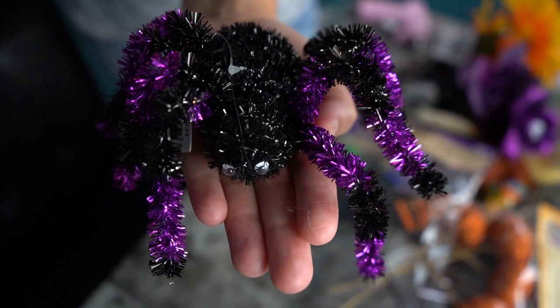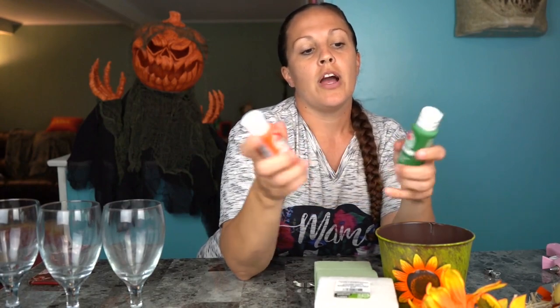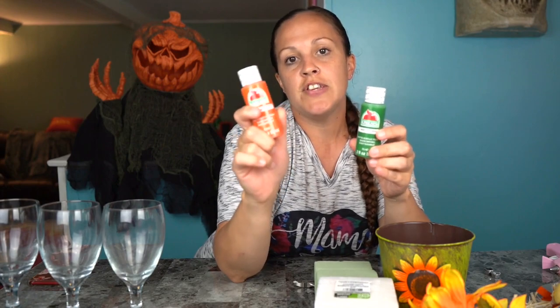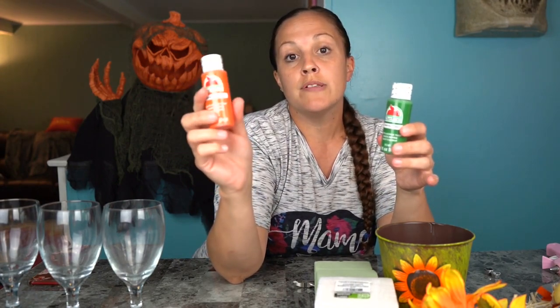I found this spider at Walmart, it was a dollar 24, and you can move it around and adjust its legs — I thought that would be cute for our Halloween bouquet. I grabbed these box candies, the movie theater candy ones. You need four of them because we're gonna make the Halloween one into a box. I also grabbed some acrylic paint from the craft section — they're only 50 cents and they have like a hundred different colors. I grabbed an orange one to make the pumpkin candle.